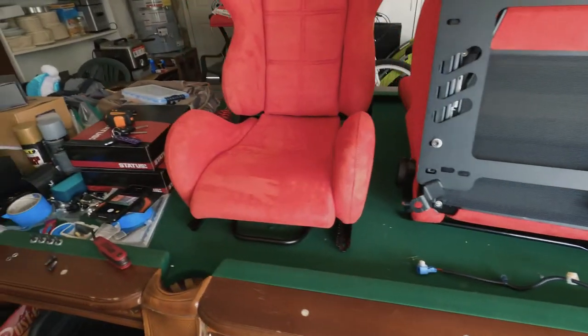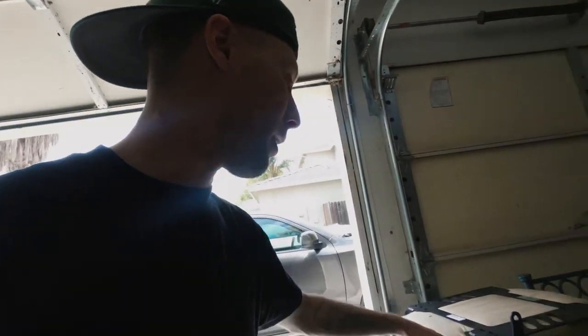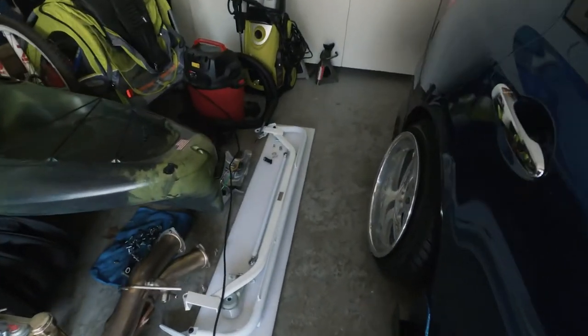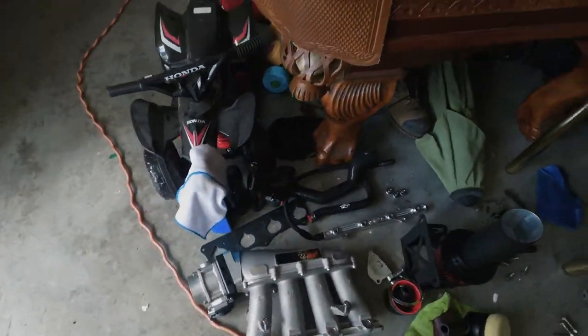I also have harnesses inside these boxes right here, and that's going to be for another video. I also have the mounting bracket for the driver's side right there. I got a harness bar, downpipes, my manifold and all this stuff over here.